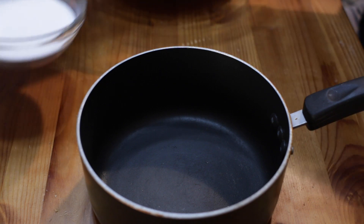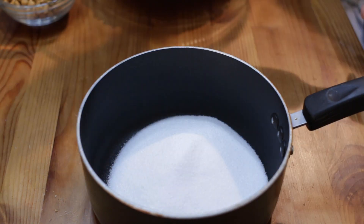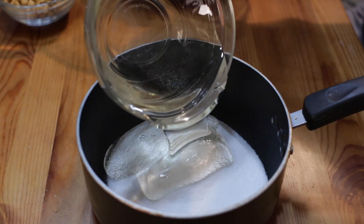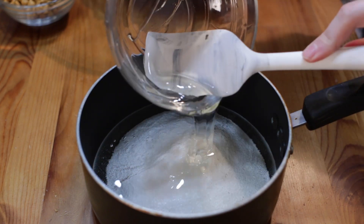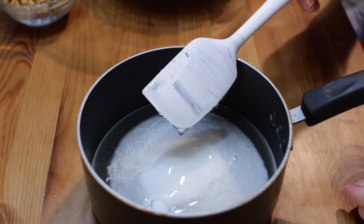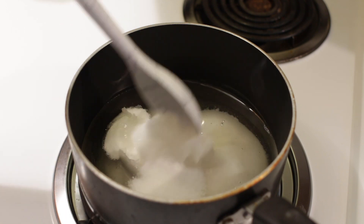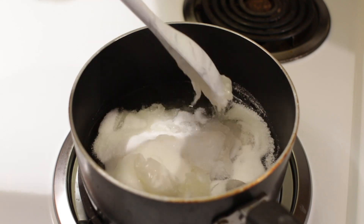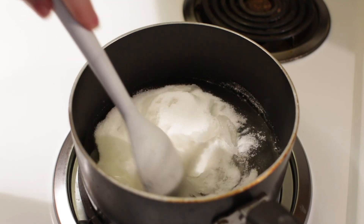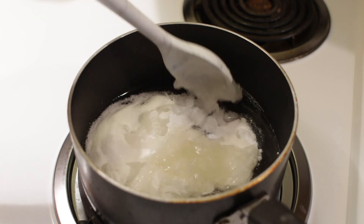We will start with one cup of white granulated sugar and put it in a medium pot. Now we want to add in the light corn syrup — one cup as well. Let's take this over to the stovetop. Here we are at the stovetop and I have the heat set to medium heat, and we want to heat up this syrup and the sugar until it boils, which is going to melt the granulated sugar.